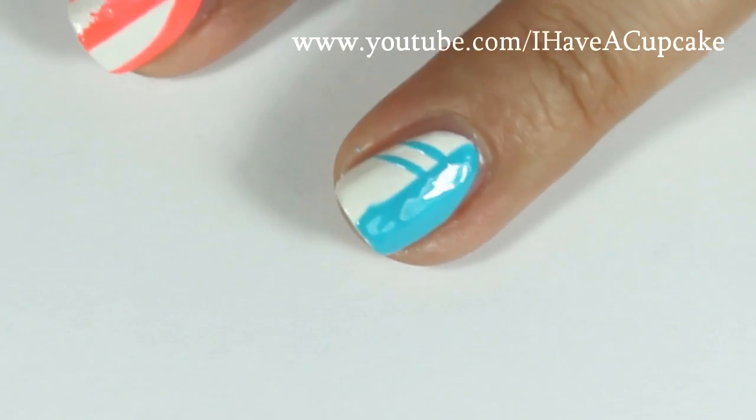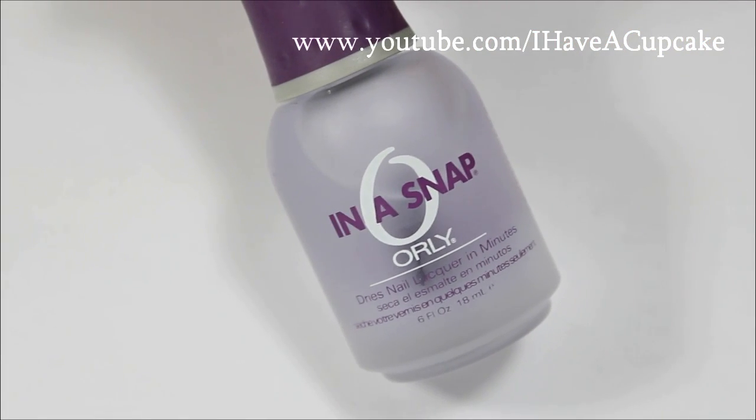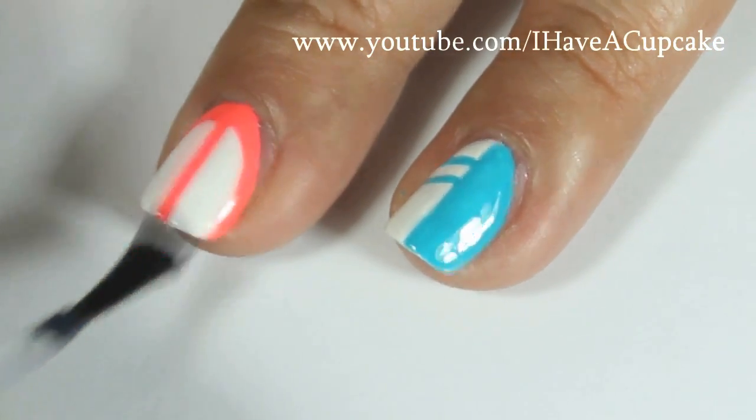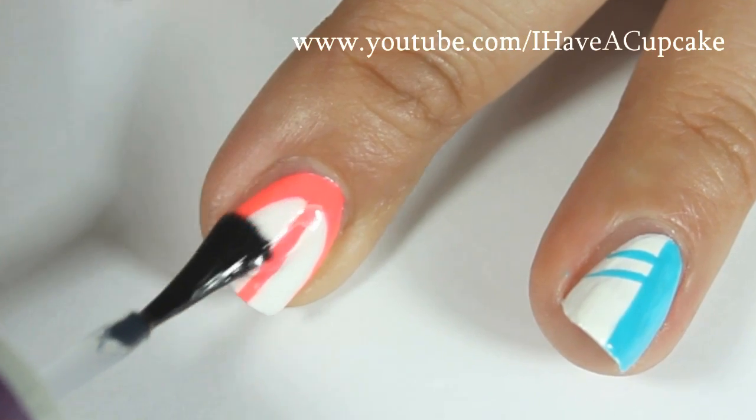I recommend that you let this dry completely and then with a top coat of your choice fill up your design to protect it. At this point you can even add some glitter if you want to.